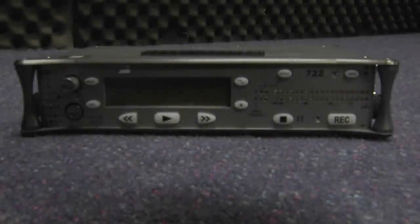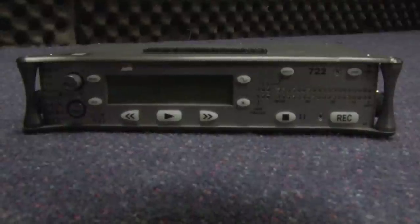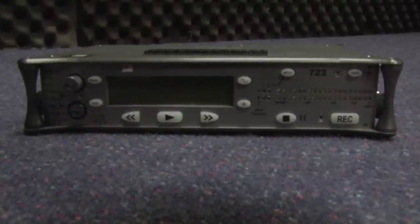This is the 722 sound mixer and recorder, naked obviously — I've taken its bag away so it's feeling very exposed.